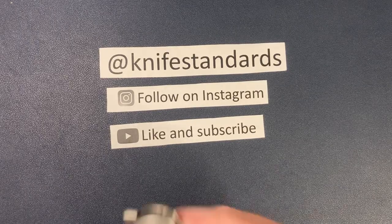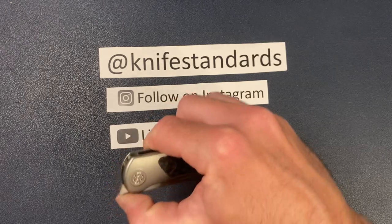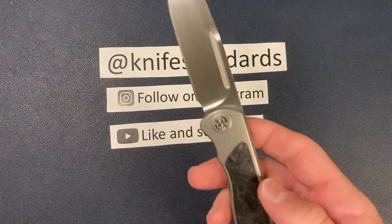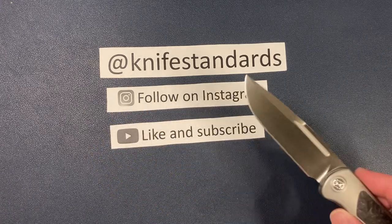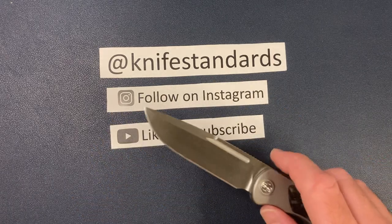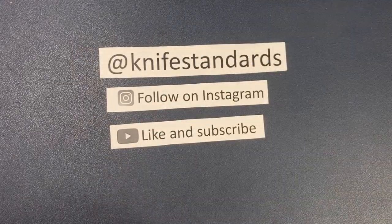Hey, this is Knife Standards. Today I'm going to be doing my full review of the Sharp by Design Mini Tempest. But first, please follow me at Knife Standards on Instagram, and don't forget to like this video and subscribe to my channel for a lot more knife content and weekly knife reviews.